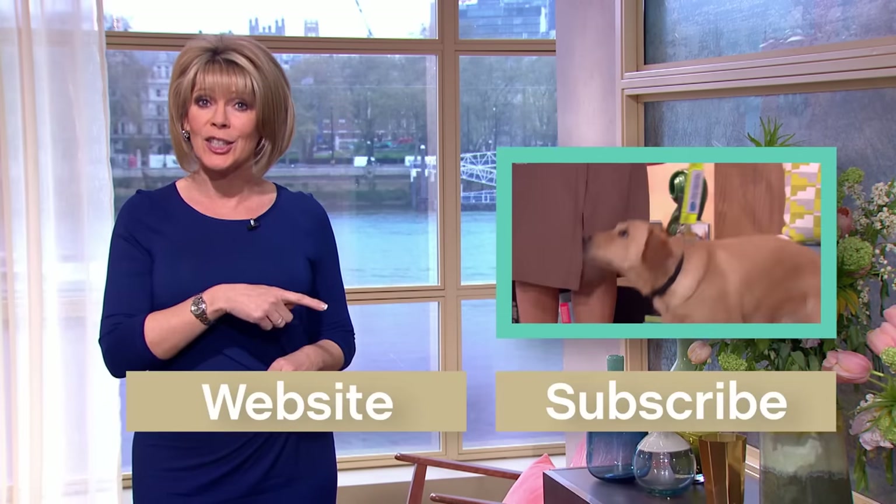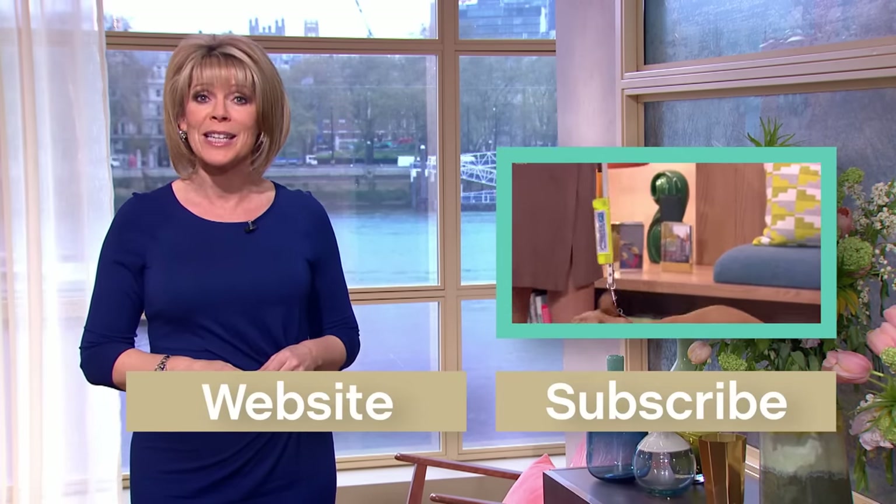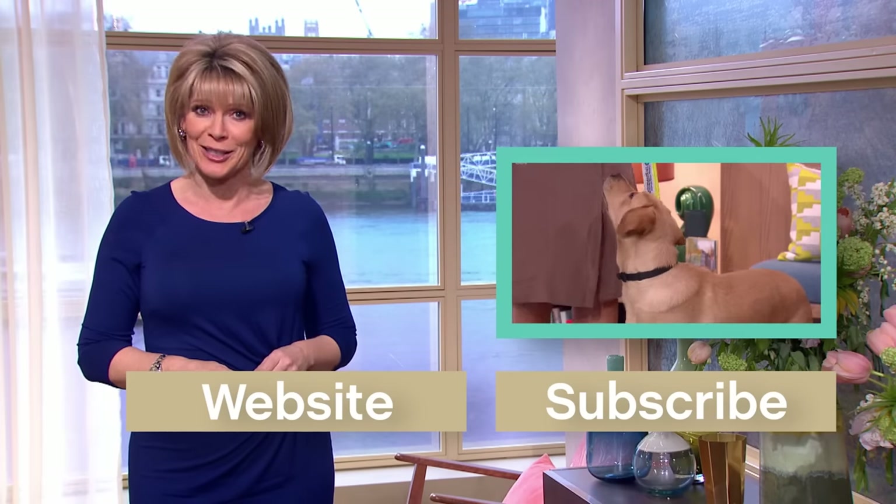Hello YouTube. For more of the same, just click here, and don't forget you can subscribe for even more of these amazing videos exclusive to our channel.